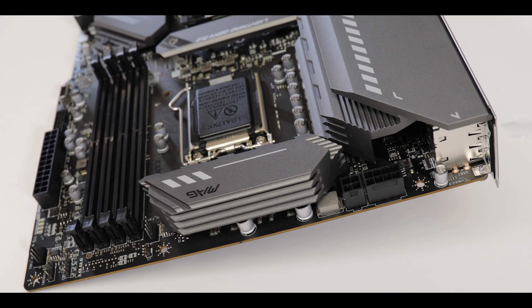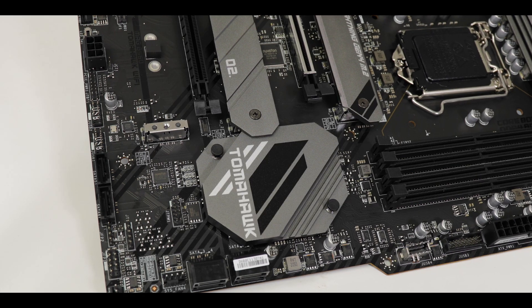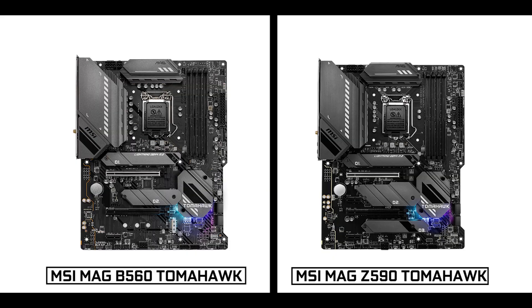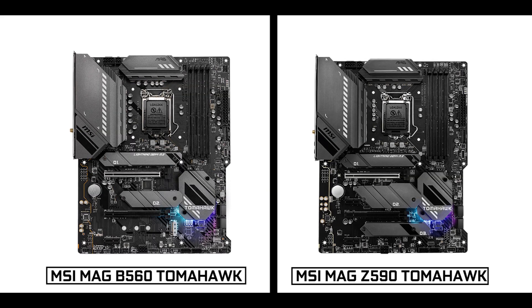The MAG is MSI's budget gaming motherboard series and the Tomahawk is its shining star. If a component is not about delivering more frames per second, it is a second-class citizen. But this generation is a little bit different because despite being a budget or mid-budget minded motherboard, the B560 Tomahawk managed to retain most of the premium features available on its more expensive Z590 variant.